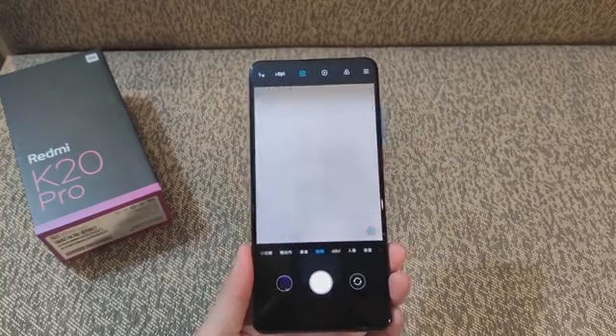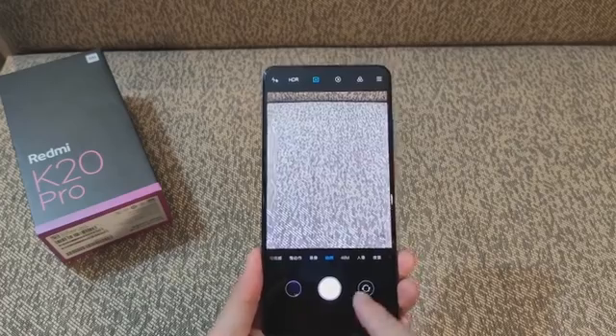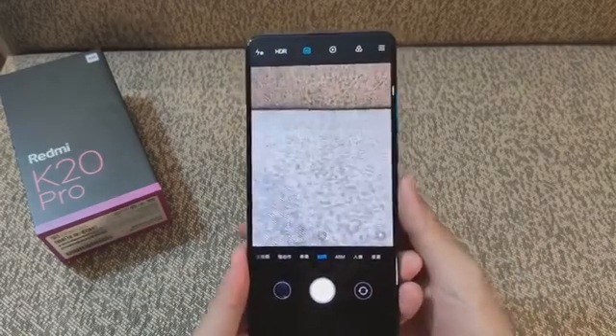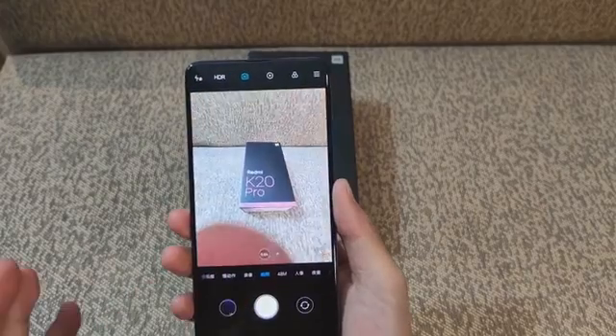The screen is 6.39 inches in diagonal and comes with Full HD Plus resolution and a 19.5:9 tall ratio. It is pretty much bezel-less, and that's why the front-facing camera made its way to the pop-up mechanism from the top side.